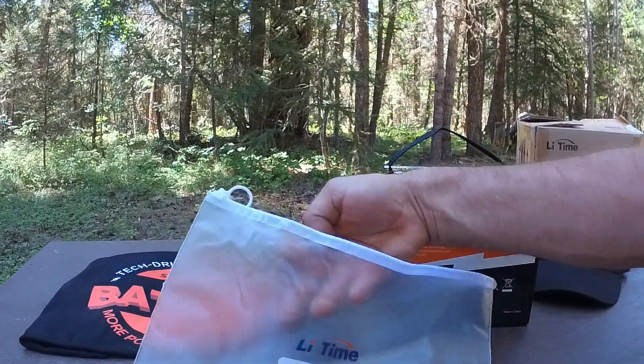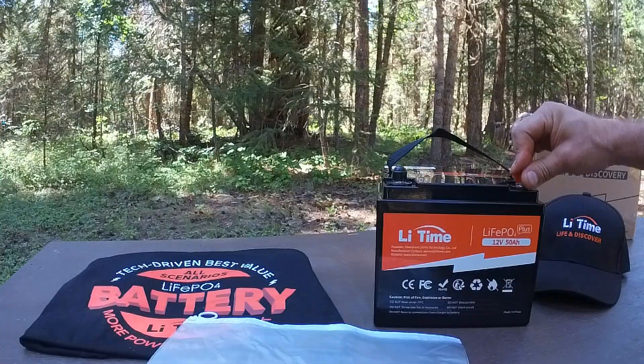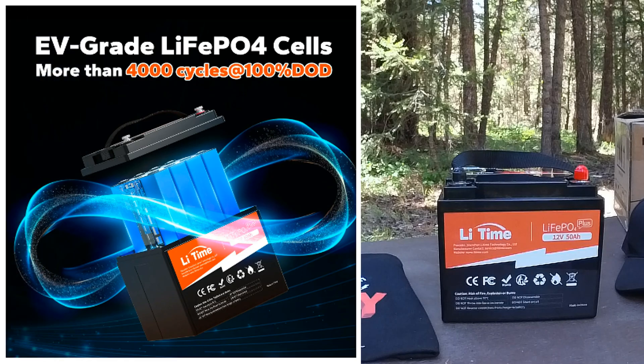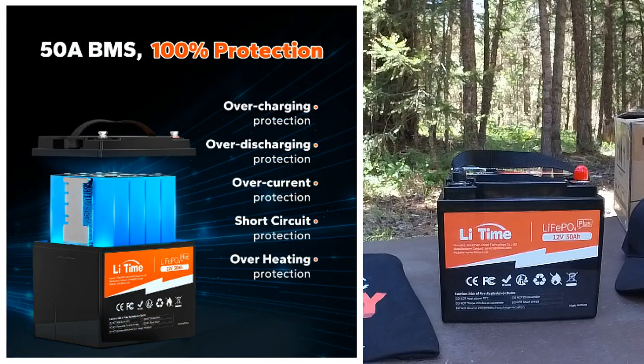You're also getting some post caps. Looking at some of the specs advertised online: lightweight at 11.17 pounds, 640 watt hours of energy, 10 year lifespan with a five-year warranty. This is impressive — EV grade lithium iron phosphate cells advertised to have more than 4,000 cycles at 100% depth of discharge, meaning 100% discharge with more than 4,000 recharges. We also have a 50 amp BMS — battery management system — with 100% protection advertised for overcharging, over-discharging, overcurrent, short circuit, and overheating.